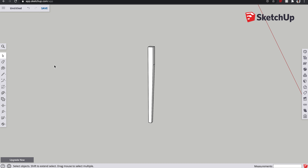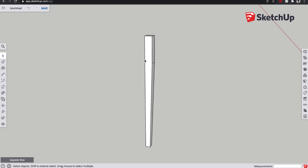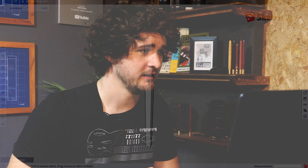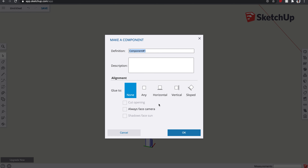Now we've got the leg, the first thing we are going to do every time we create a new component is name it as a component. At the moment if we click on this it just selects individual faces and edges. We want to make sure this is one component so it all moves in unison. To do that, get the select tool, highlight the entire thing, right-click, and do 'make component.' It comes up with a window and we just type in 'leg.' You can also put in a description — with larger complicated models where you've got lots of different components, a description will be very useful to differentiate between them.